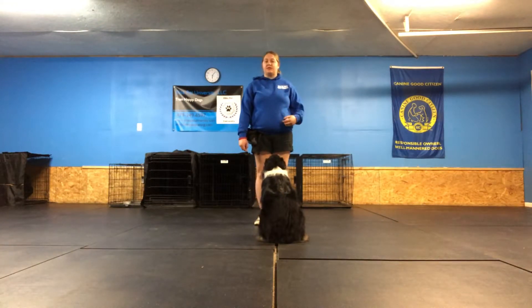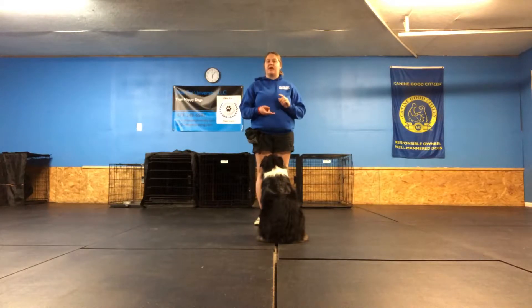So when I cue my dog, I'll say 'stand.' The dog should keep on standing. Whenever they've hit that minute, I'll click, give the treat to the dog, and tell them 'break.' They shouldn't be getting up on the click. They shouldn't be getting up on the treat. They also shouldn't be moving on the timer. They should be waiting for that release cue 'break.'